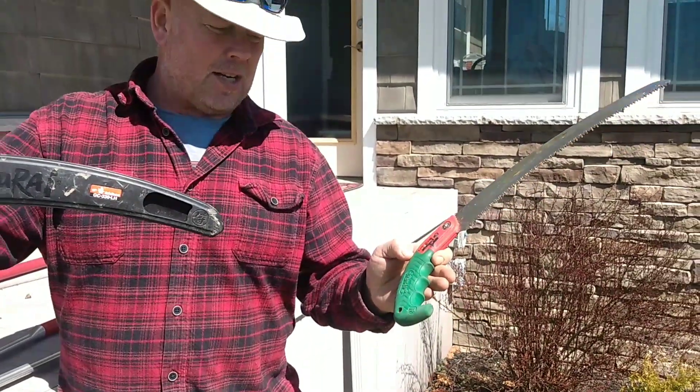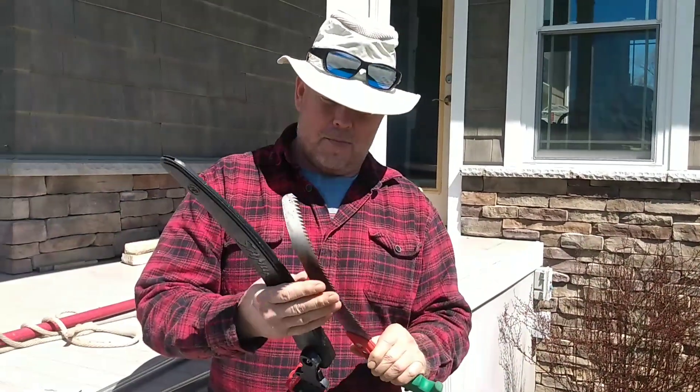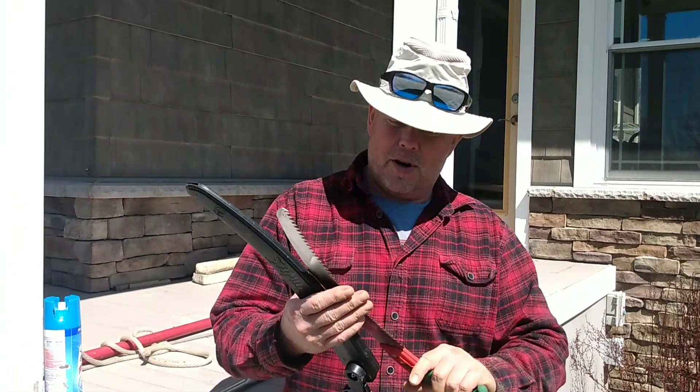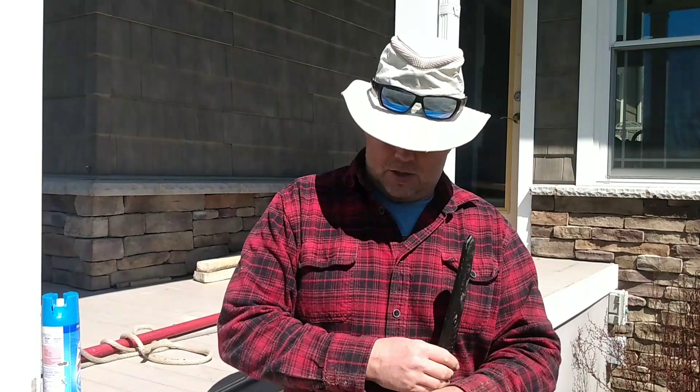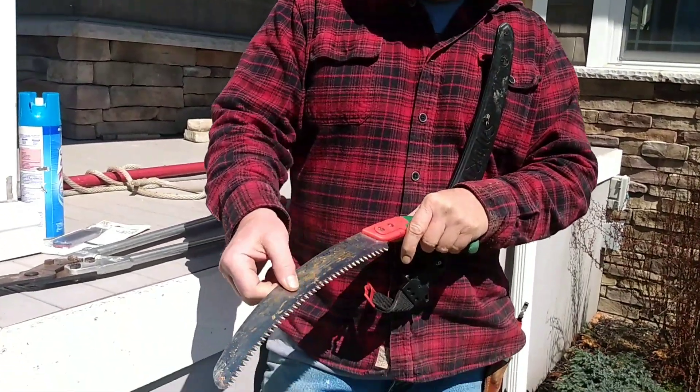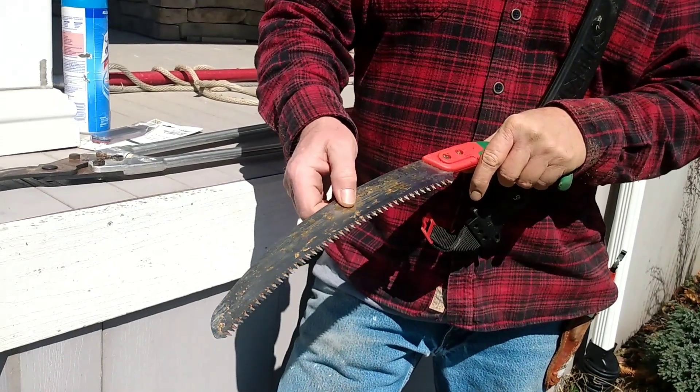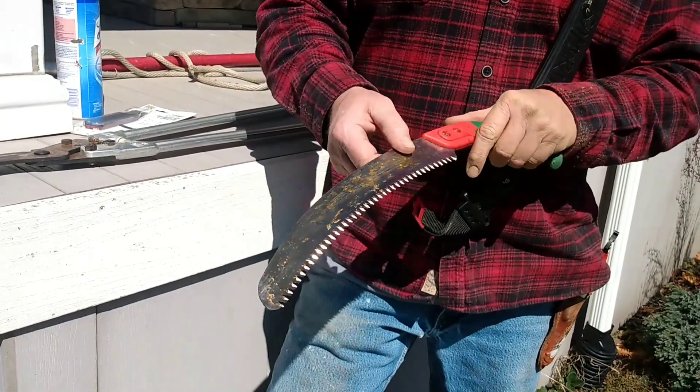You can get these on Amazon. Very sharp — I've cut a lot of wood with these, including six-inch trees. It cuts like butter. I was just cutting some big limbs on a mulberry tree, and actually cut down one that was growing next to it — about six inches in diameter.